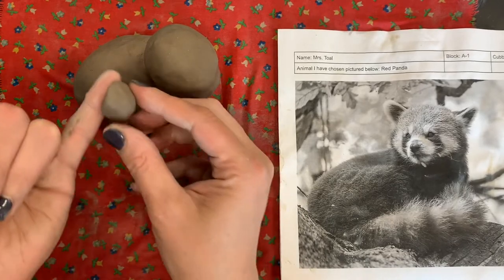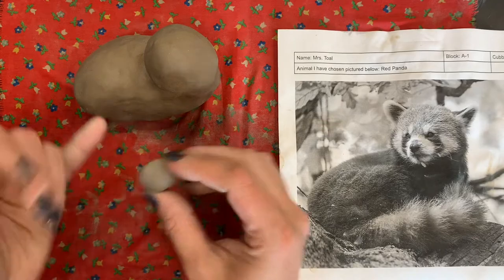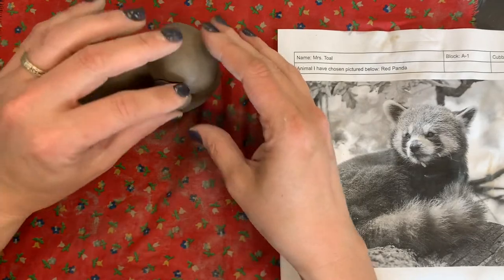This should hopefully be no thicker than your pinky. If it's thicker than your pinky, you're probably going to need to hollow it out. But if it's pinky thick like this one, you can actually just attach it right on.